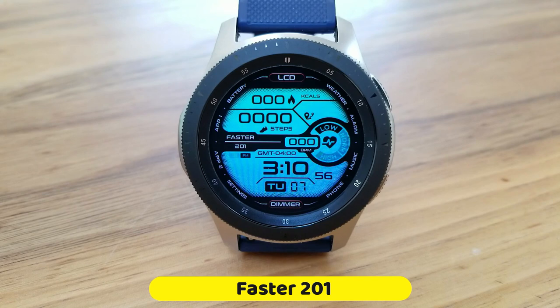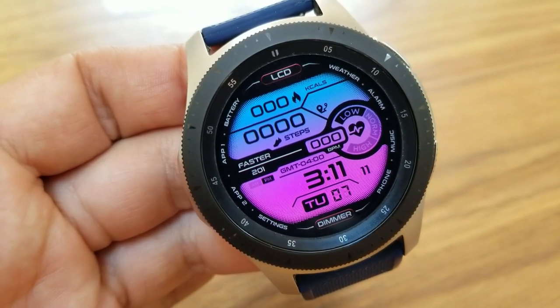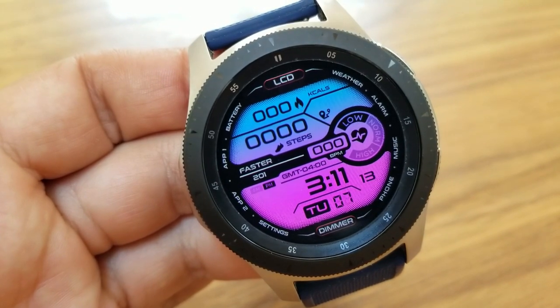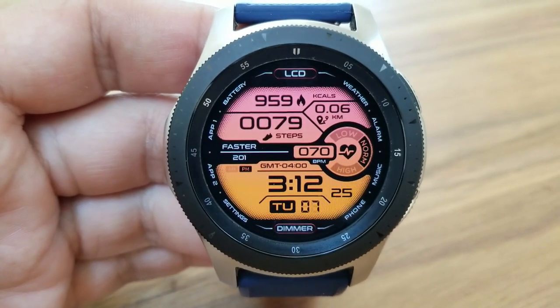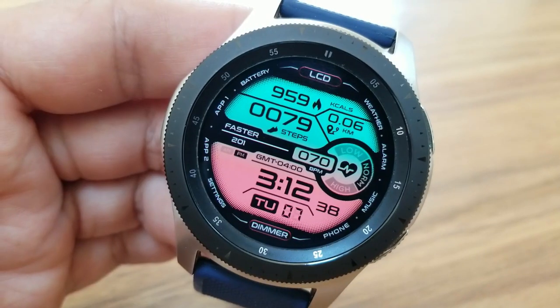This one comes wrapped in a very colorful and sporty design, and because you get a lot of health-related data right at your fingertips, it also means this would be a good watch face to have on for working out in the gym or any other fitness-related activity.